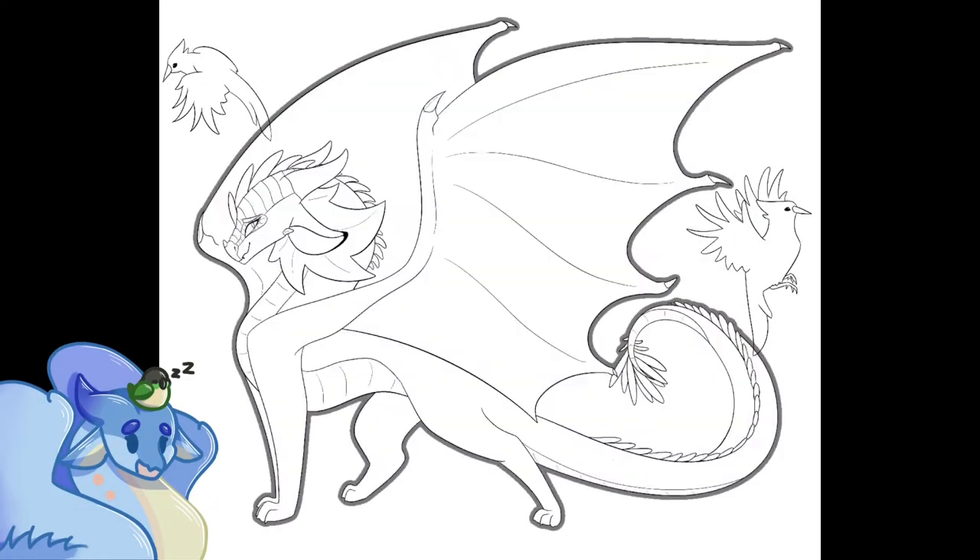After this, I just outlined her in black using a few appropriate tricks to make her design pop out.